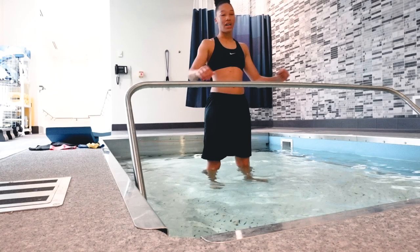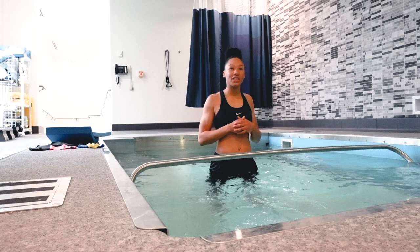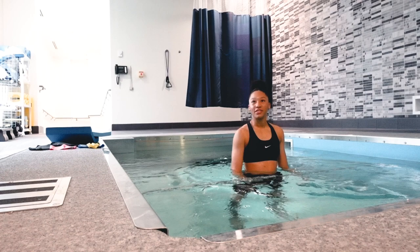All right y'all, we're getting in the pool. Being in the water takes the stress off your body — it takes the pressure off. In chest-deep water you might only be bearing about 20% of your body weight, allowing you to do more things with less pain.